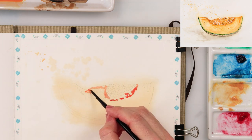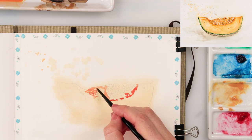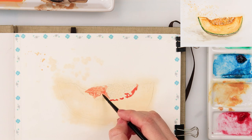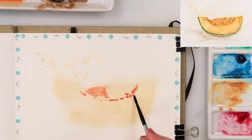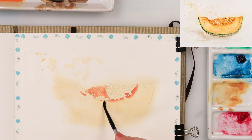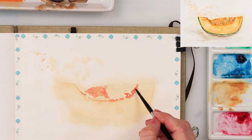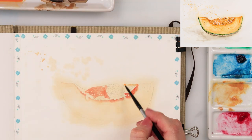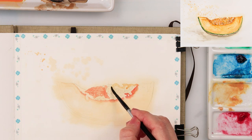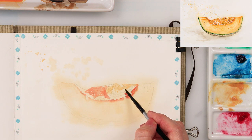I'm painting wet on dry, going around the seeds and avoiding painting them. All the materials including this sketchbook are listed down in the description box — you can go check it out. If you're looking for new art supplies, maybe you'll find something interesting there. Basically all the supplies I'm using are listed — not just watercolors and this sketchbook or brushes, but almost all materials.